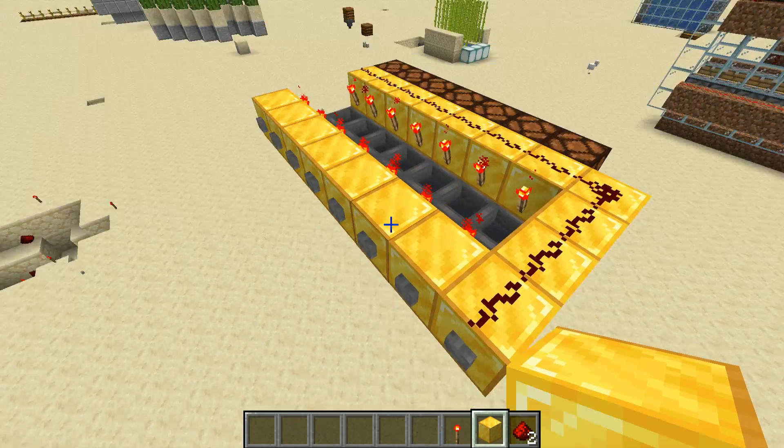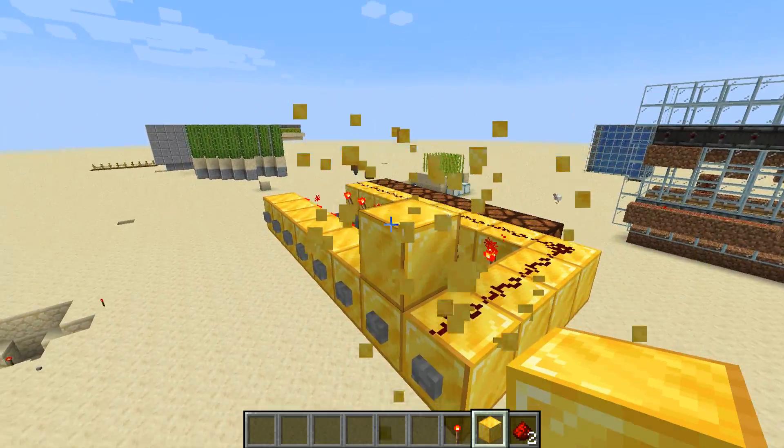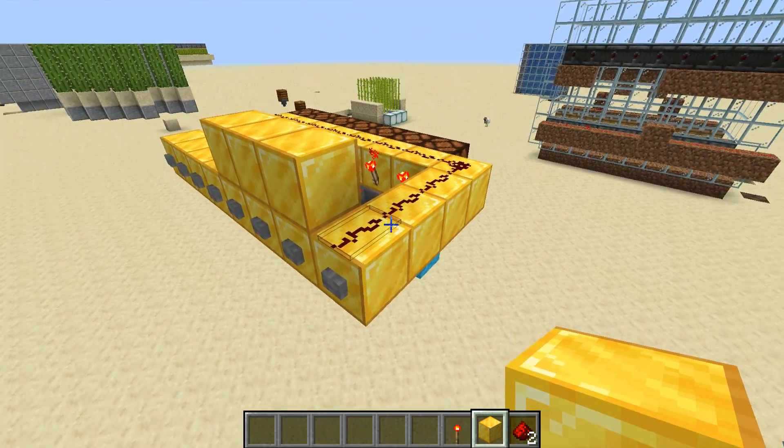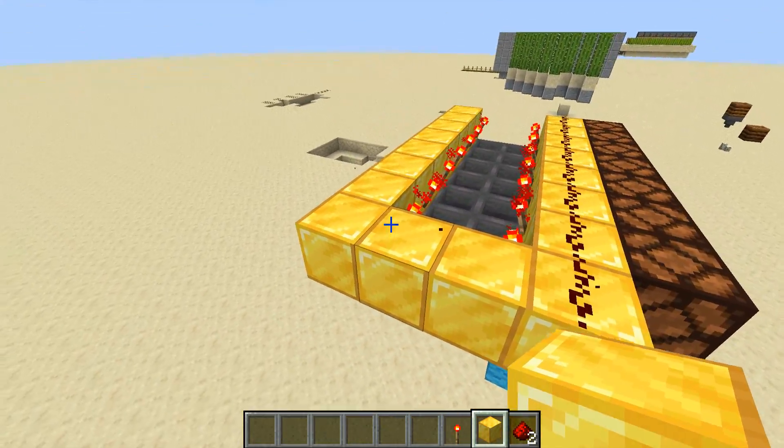Today we're going to do a little update on our selector panels. We want to make this entire wall flush, but this redstone stops us from doing that. So what we're going to do is break these three pieces right here in a row.